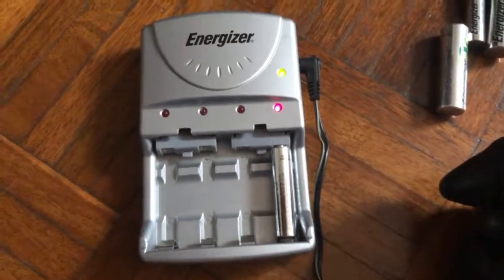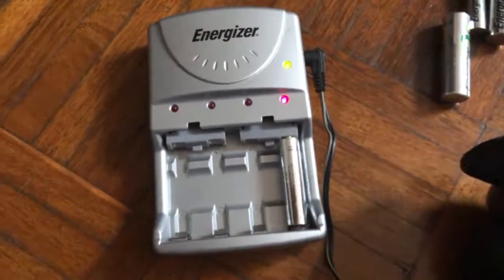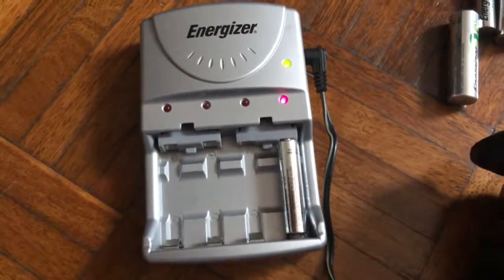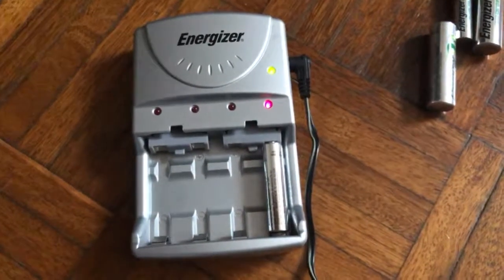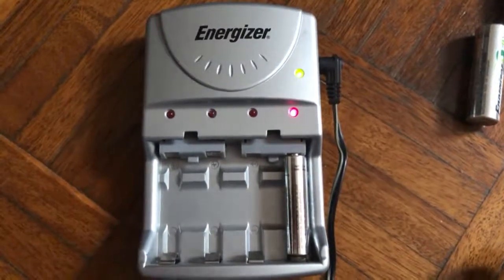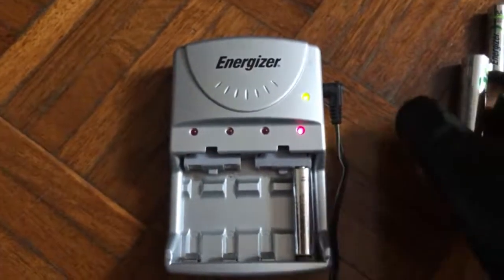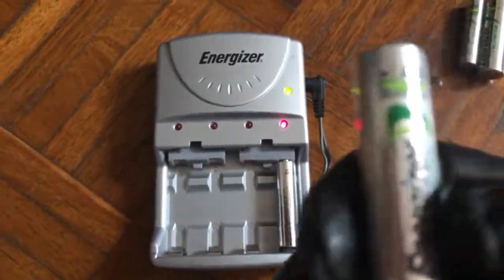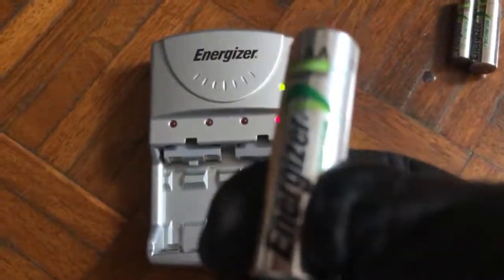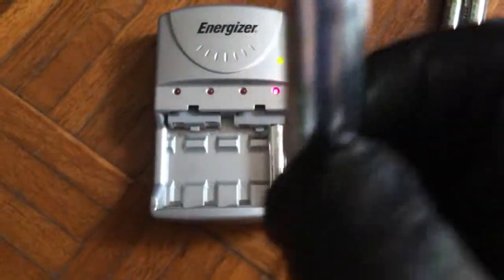So that's the trick for charging Energizer batteries. Don't put the battery in the bin — it can still be recharged, who knows, 200 or 300 times. I do believe these batteries can last a long time. If you see it flashing, it doesn't mean it's no good. You can still recharge it — it just takes time and patience. These things will last you years and years.